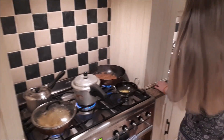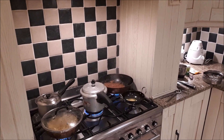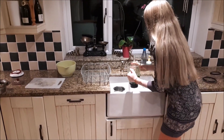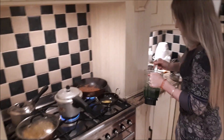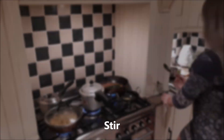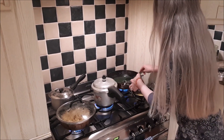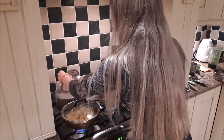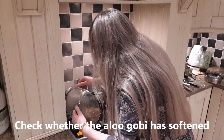The palak paneer is looking nicely cooked. What I'll do now is add the palak in. I think I just need to add a bit of water in here because it's got a bit stuck. This will be a good mix. My rice is done, and my aloo gobi is looking good too.